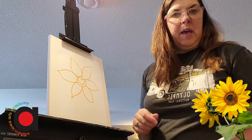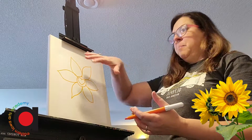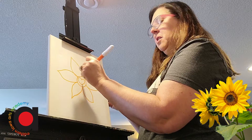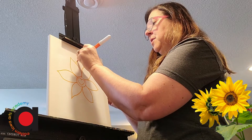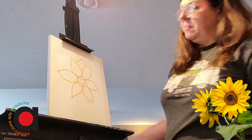I also want to go in and give it more leaves in the back, or petals in the background, so it's really a full sunflower. So I'm going to find my place and create another petal point — like that.